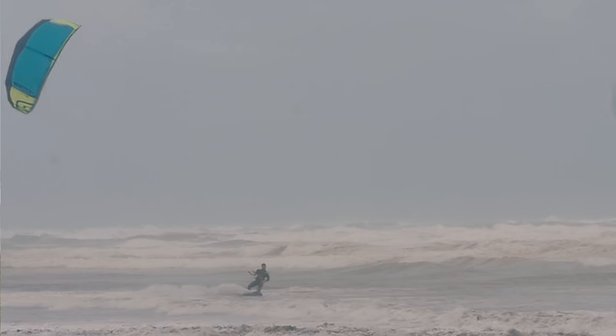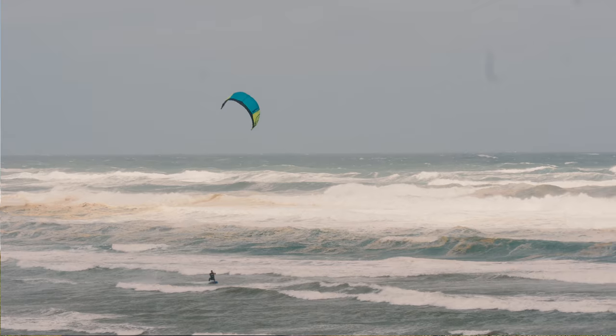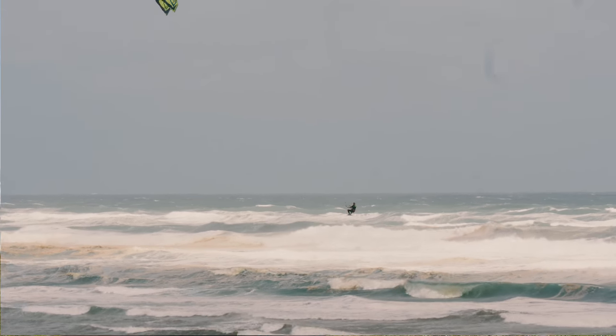To me the most important things about a kite that jumps well is having a fast turning kite, great hangtime, and also great control on the way down for landing. And those three features are in the Nitro 6.